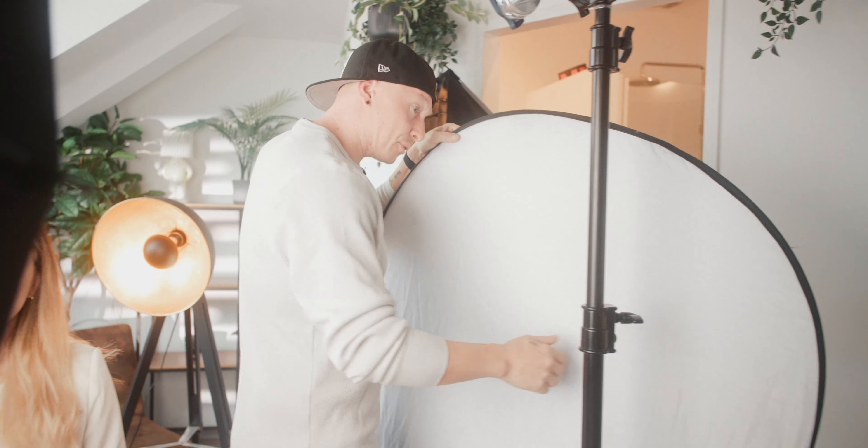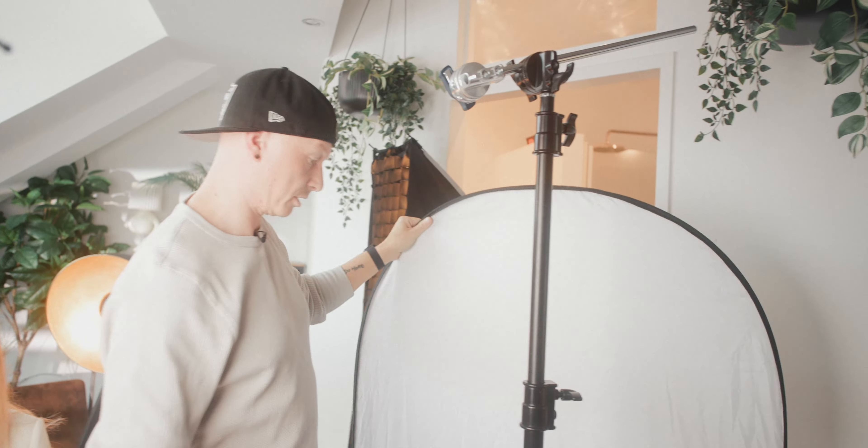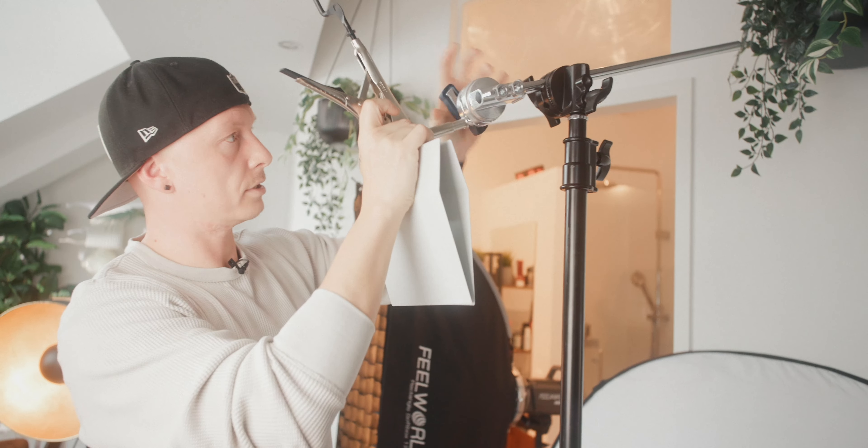And there we go — now we have her nicely lit. We're at 26 right now, let's go down to 22. This looks pretty decent and already pretty good. Our camera is currently set to 5600 Kelvin because the entire environment is around 5600 Kelvin — there is light coming in from the outside which should be around daylight — so we're setting our Feelworld light to 5600 Kelvin as well to match the entire scene.